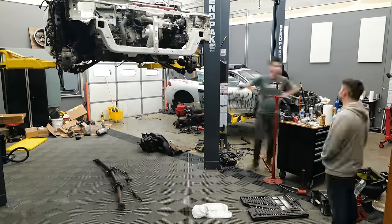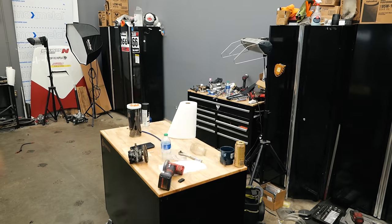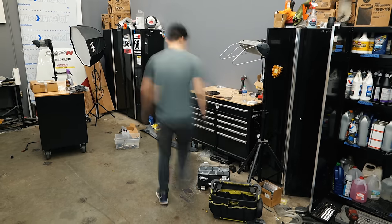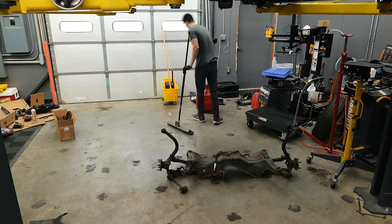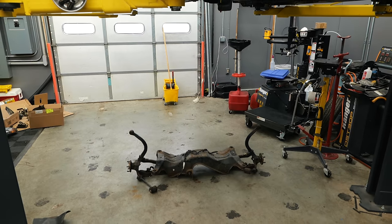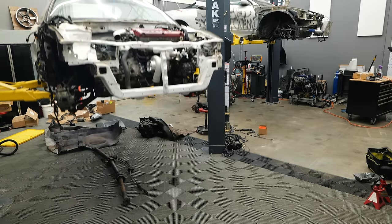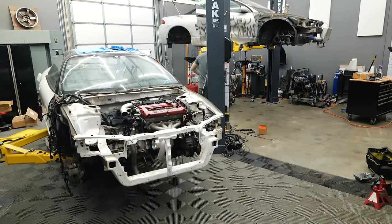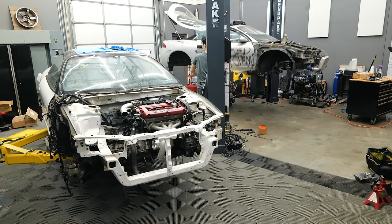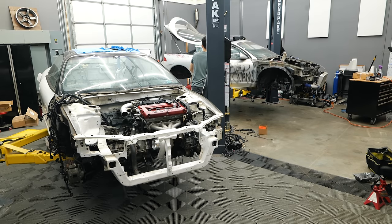This episode will feature a good deal of time lapse, and the reason for this is that a lot of stuff that we're doing is just installing old OEM parts off of one car onto another. It's like a big LEGO assembly project, and with the Talon as bare as it is, it's very, very time consuming. I want to get through as much tedium as quickly as we can so that we can spend more time on the interesting stuff.